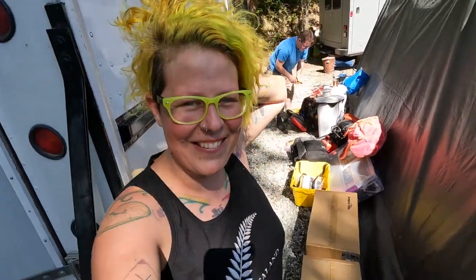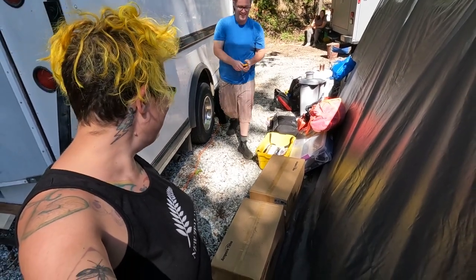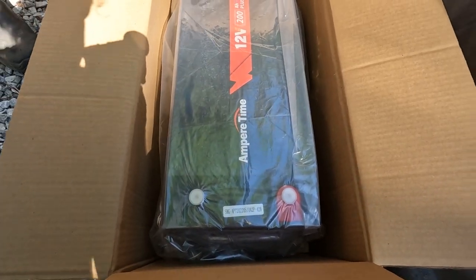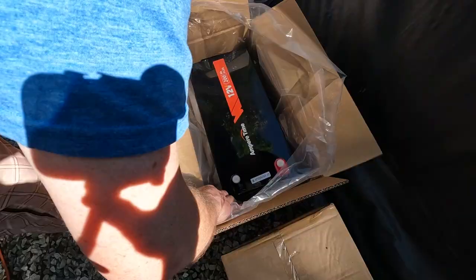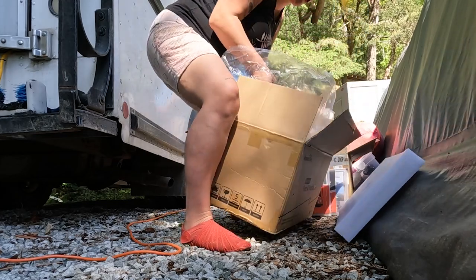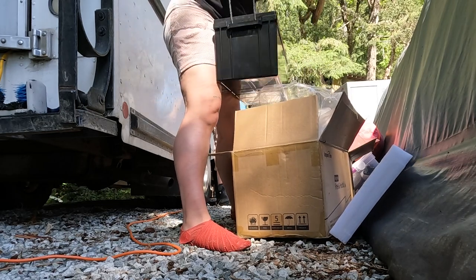Look at that beast! I'm so excited! Oh, that's nice — they've got handles too. I'm learning a lot, and I just learned about the potential for overcharging your batteries. If I had shore power and I turned the engine on to warm it up before driving, and the sun was out and the solar panels were charging, you could actually overcharge your batteries and damage them.